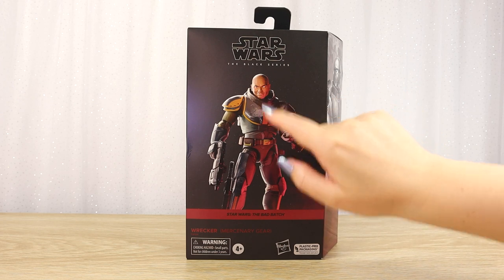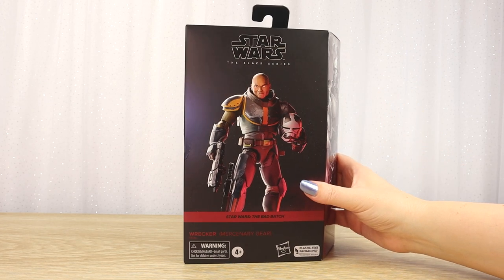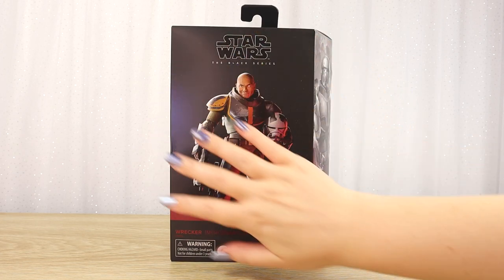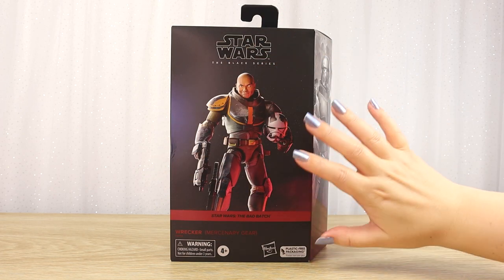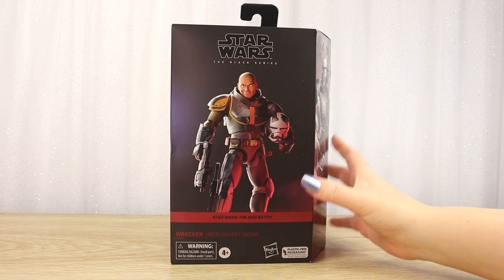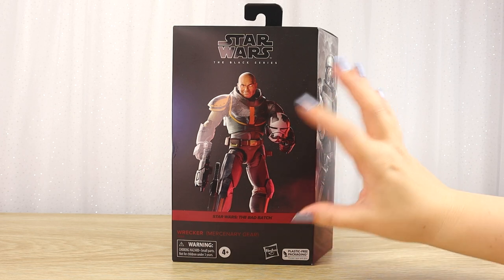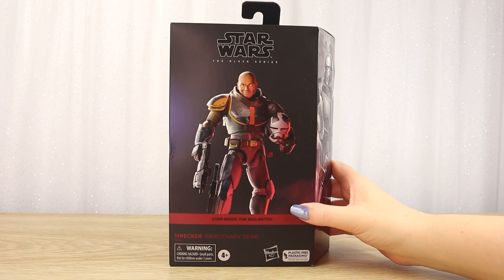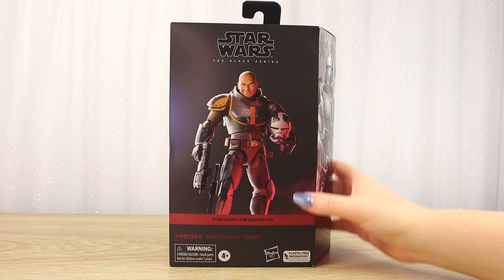We've got some really interesting yellow accents here. I'm really keen to see what this figure looks like in person because, alas, this figure came out during Hasbro's thankfully short-lived windowless plastic-free packaging era, so I don't know what the figure inside looks like. They packaged it up in cardboard and paper trying to be environmentally friendly, but I tend to keep my packaging so it's not really single-use plastic for me.